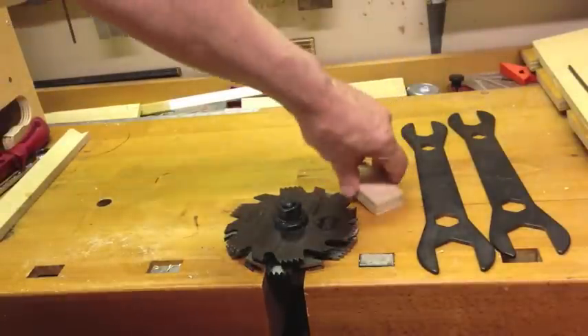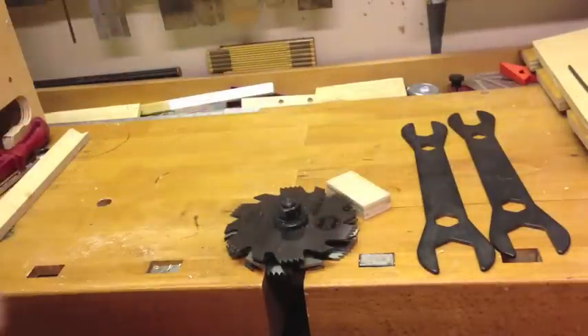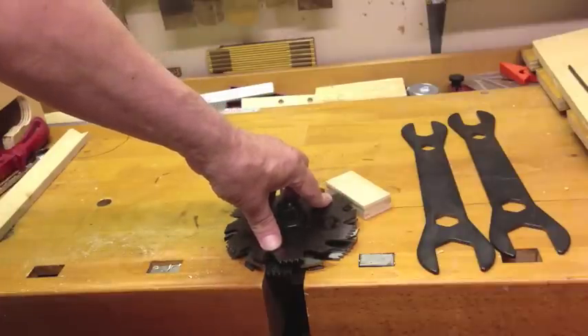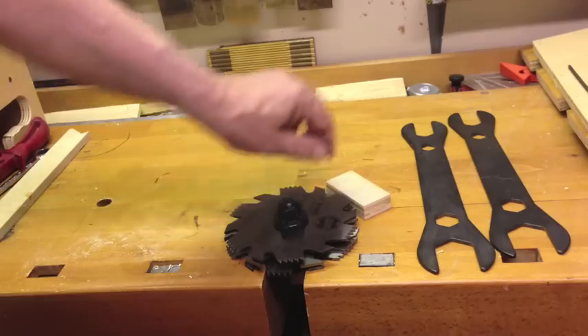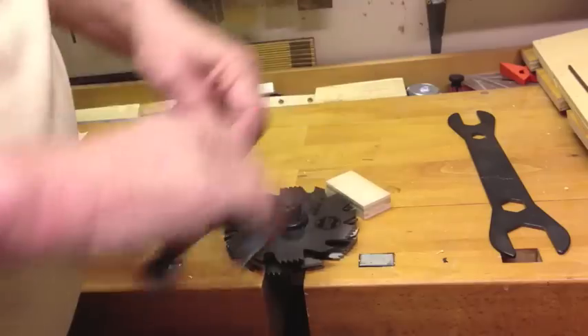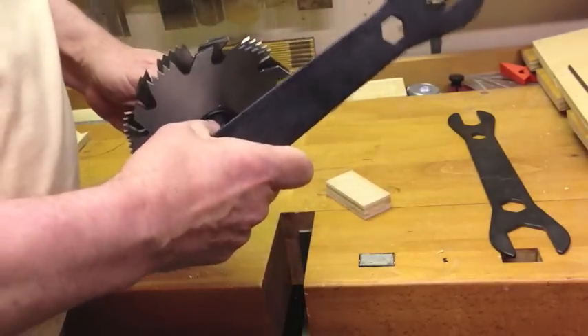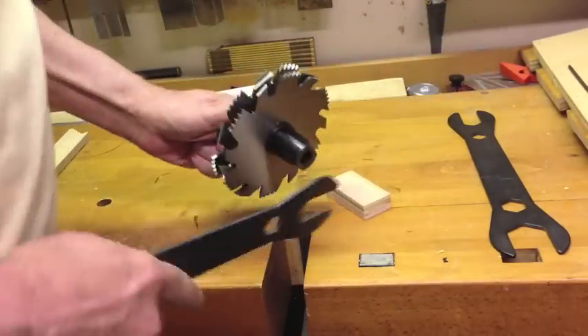The reason for laying it flat is now I can take a scrap piece of the wood I'll be working with — in this case it's plywood. They call it three-quarter inch, but it may or may not be. I'll just lay it right there next to the tooth and use my finger. Your fingers are much more sensitive than your eyes — they say you can detect a thousandth of an inch.